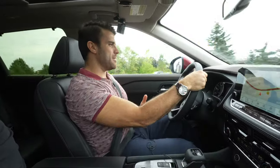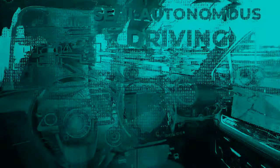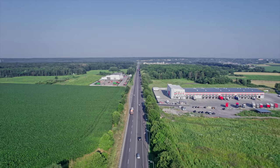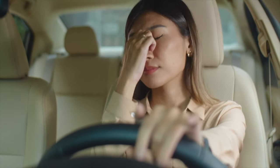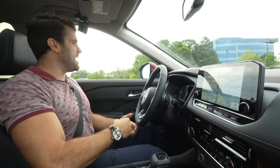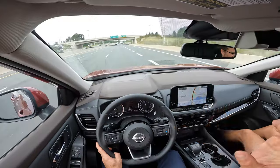What the ProPilot Assist is, is really Nissan's semi-autonomous driving. You're not really supposed to take your hands off the wheel. You want to use it on those long road trips when maybe fatigue is setting in a little bit and you're not paying as close attention as you would normally be. That's where ProPilot Assist comes in handy — it's just an added safety feature to use on the highway.